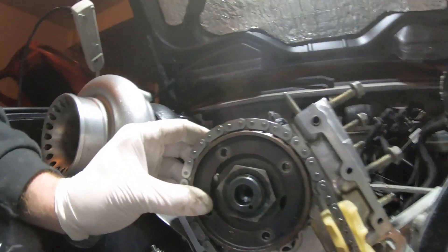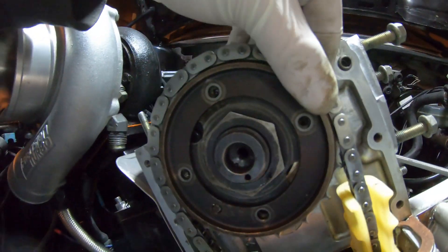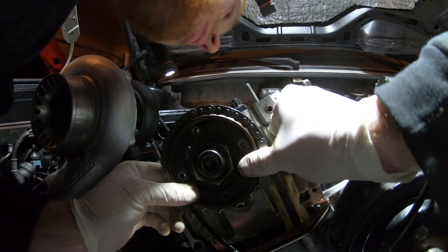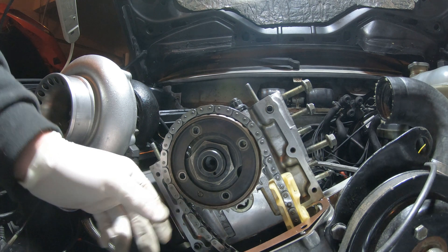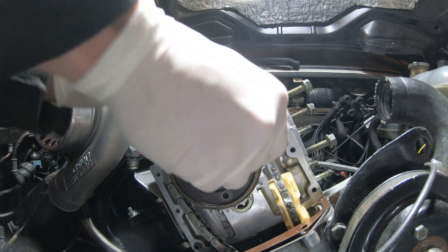As you can see, all the bolt holes will line up, and it kind of just pushes onto that back side just a little bit. Start those bolts and that's it — the bolt holes all lined up.